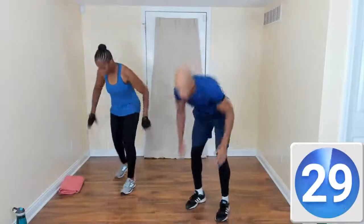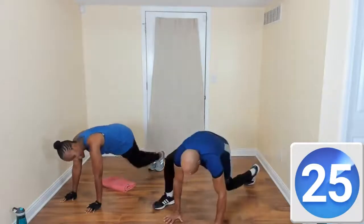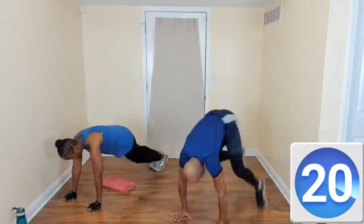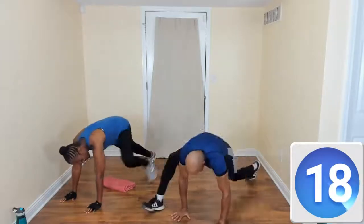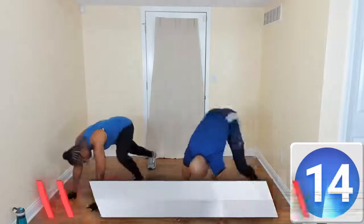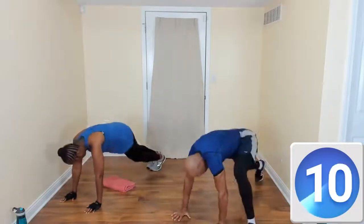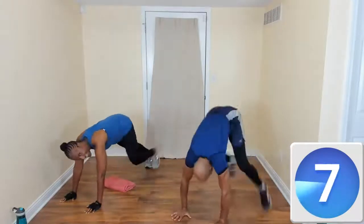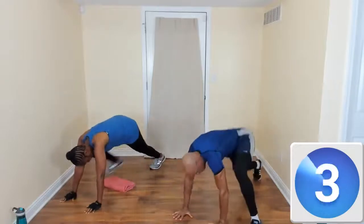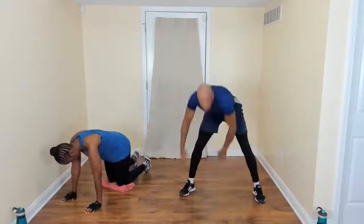Spider lunge, guys — come on down. Spider lunge. Let's try to stay in that plank this time. And if you can, go back to the knee optional. That's it. There you go. Come on, switch it. You got it, you're looking good, I see you. Right here with you.